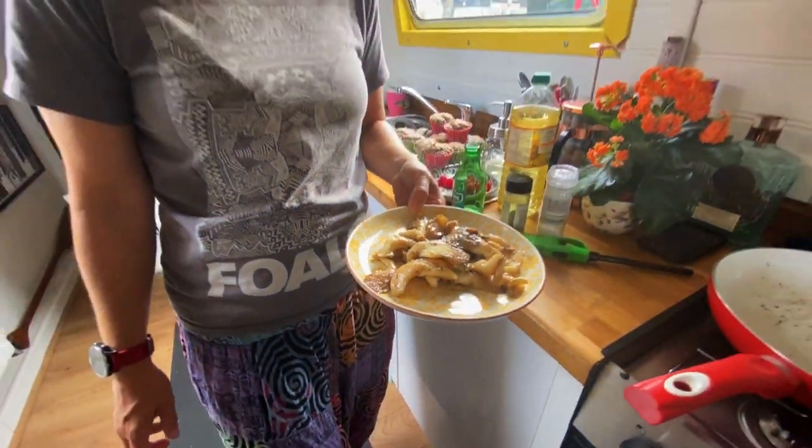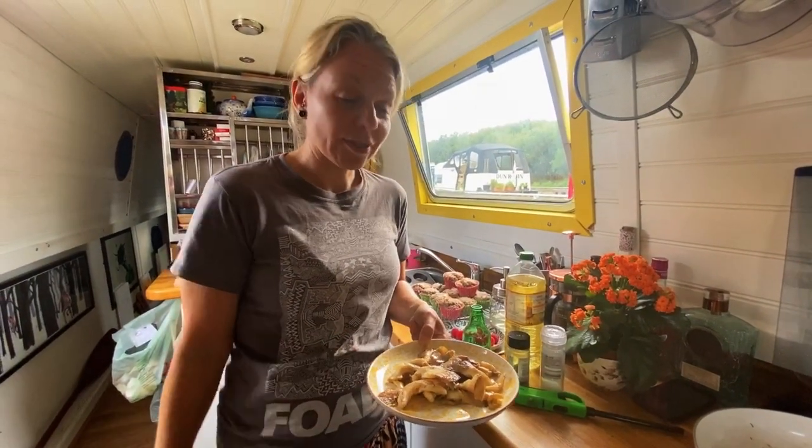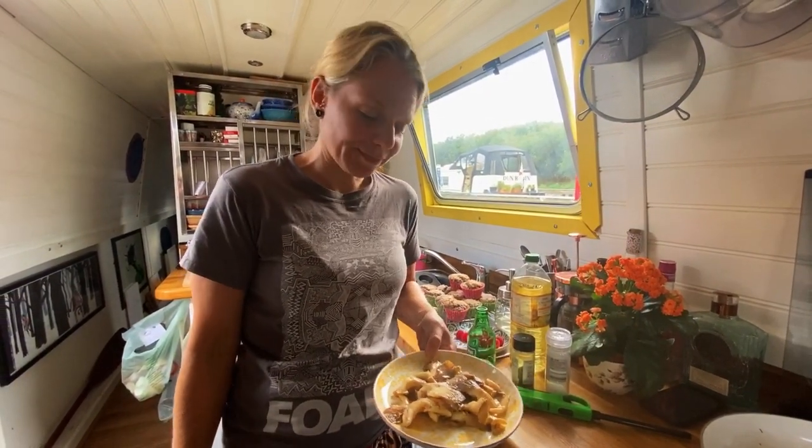They're gorgeous. Nice oyster mushrooms because, although we're vegan, they've got a nice sort of meaty, chickeny texture. It's lovely.